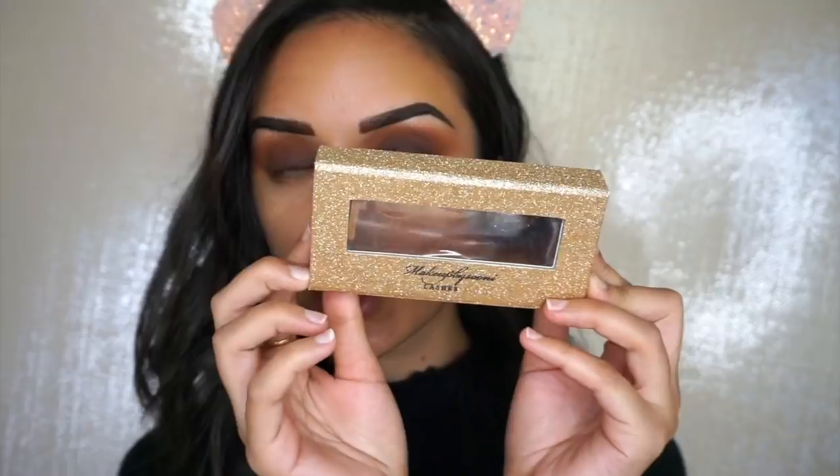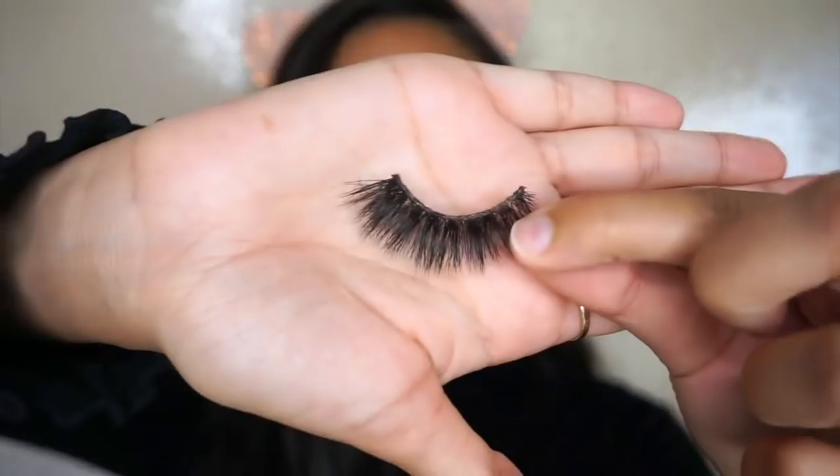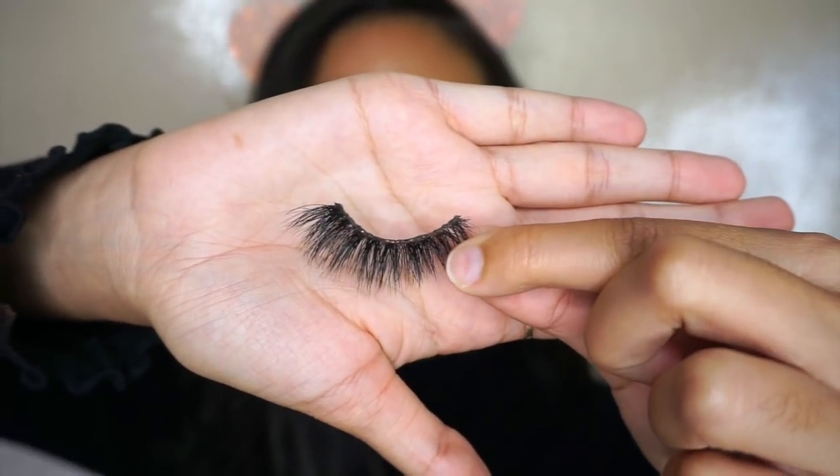Now I'm going to go ahead and apply my lashes. I'm using Suni Lashes in the style Rhinestone — they look something like this. I'll apply them on and be right back. Okay, I'm back, I have my lashes on.